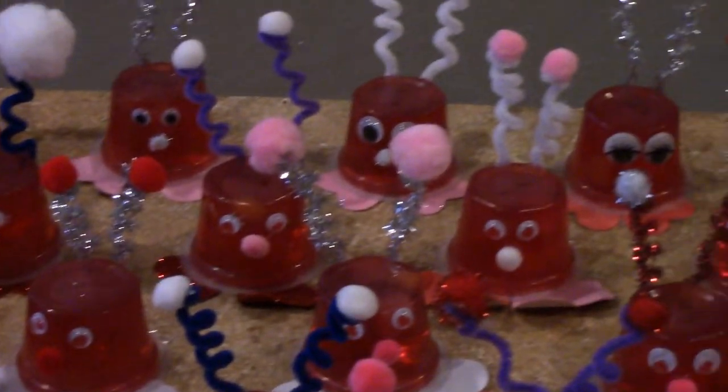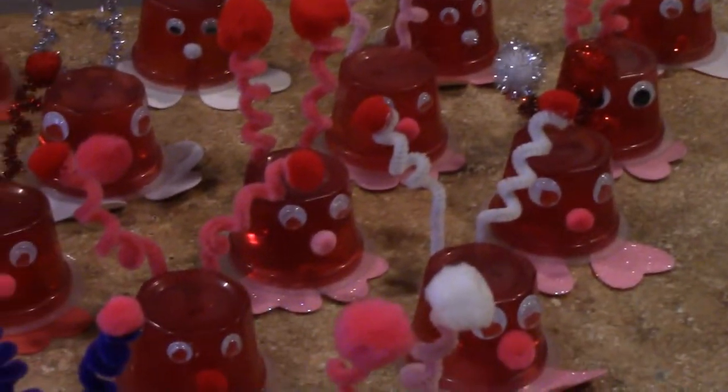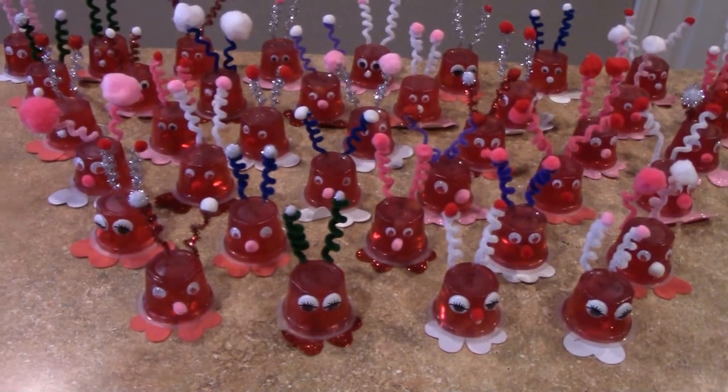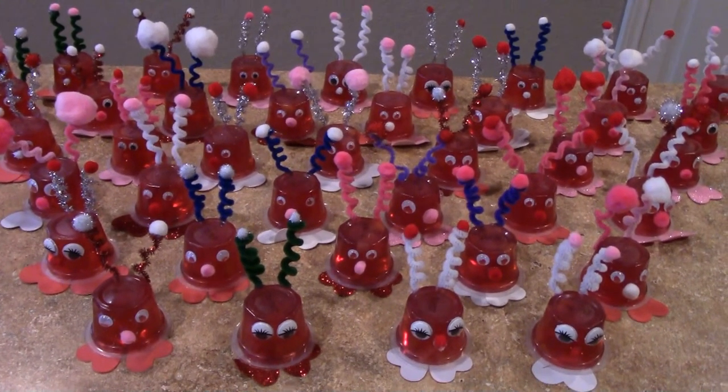For this project you'll need a fruit cup, jello cup, or pudding cup — whichever you like — pipe cleaners, pom-poms, wiggly eyes, and hearts for the feet. You can cut these out of paper or you can get table scatter in the shape of hearts at the Dollar Tree.